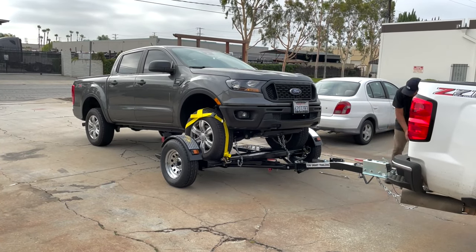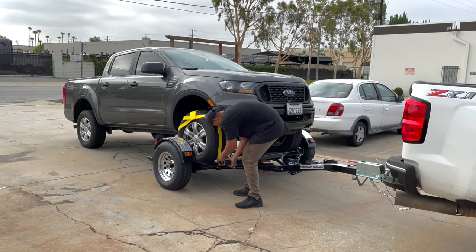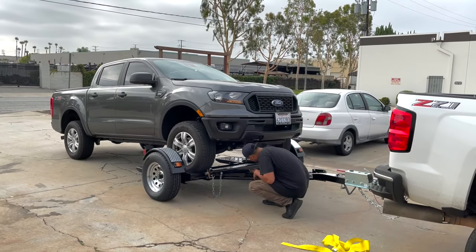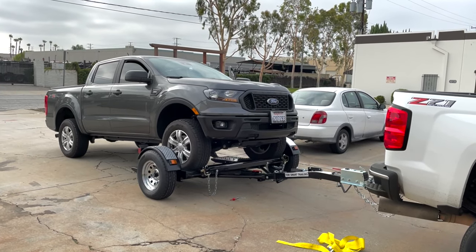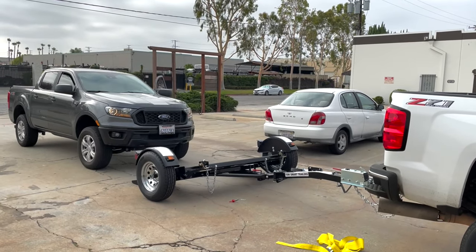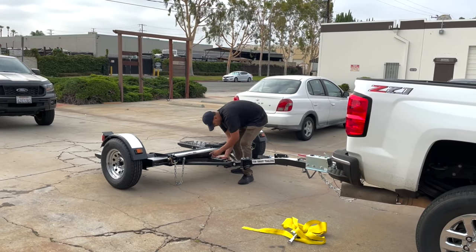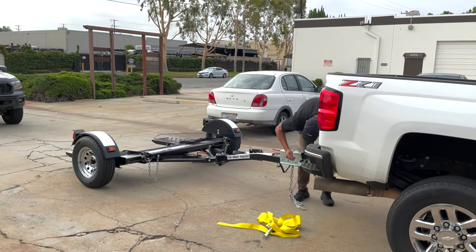Unloading your towed vehicle is very fast and easy. The RV, dolly, and car should all be straight. It is very important to engage the parking brake. Use your wrench to rotate the winch nut forward, holding the locking bar back, and release until the straps become loose. Then simply remove the wheel straps and safety chains. Release the main tilt-down pin and collar, drive off, and store your folding stow-and-go car tow dolly.